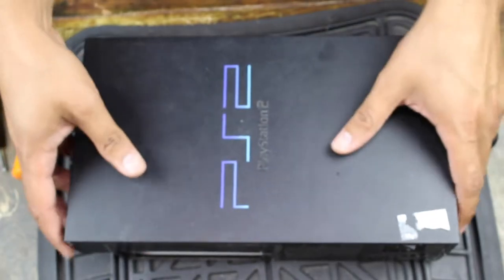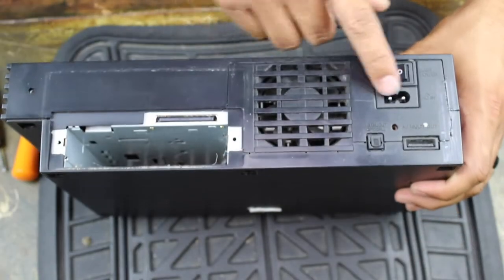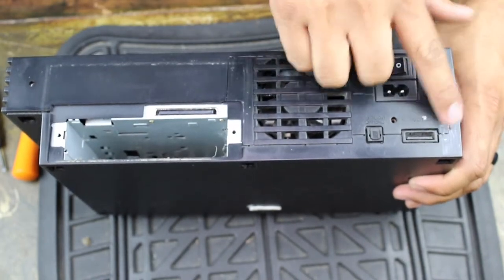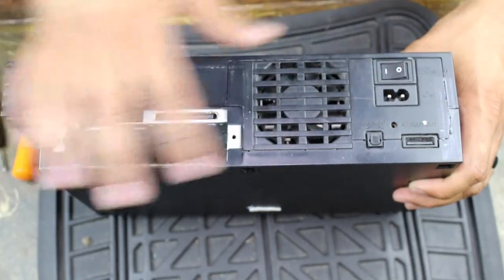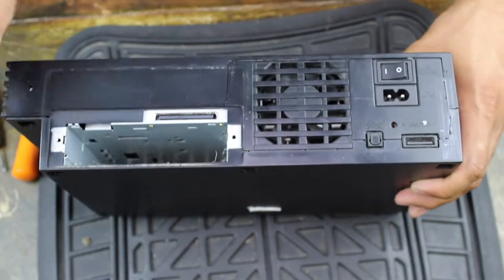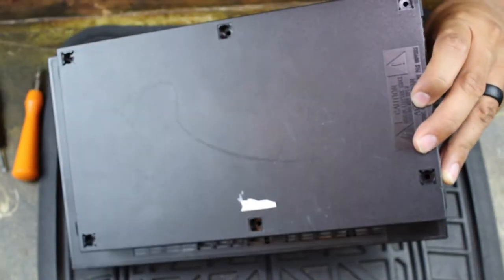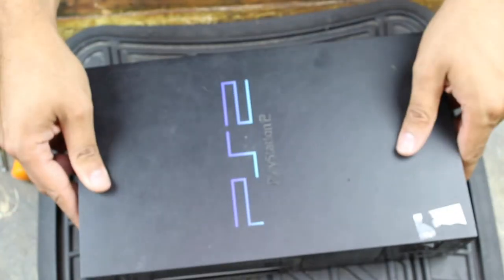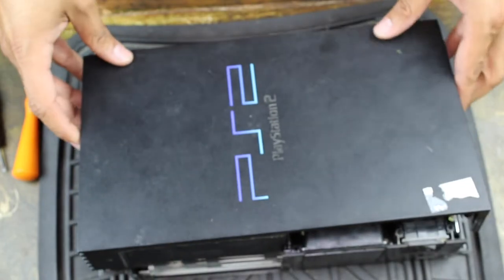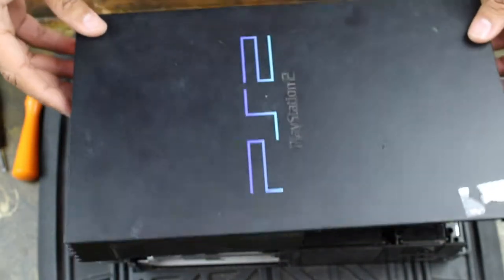If for some reason you're having trouble and it won't pull up, don't force it — you don't want to break anything. Turn it over again and make sure the sticker is cut and nothing is hanging on. There's no real warranty on these consoles anymore, so you can just cut it with no problem at all. Also make sure you have all eight screws out. Then flip it back over and it should just lift up.